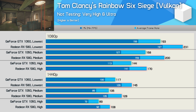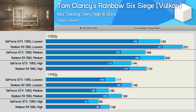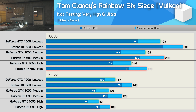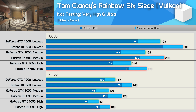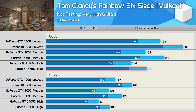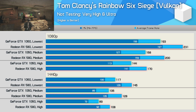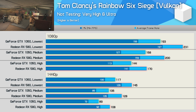Older GPUs like the GTX 1060 are still very usable for most e-sports type games, so competitive titles like Rainbow Six Siege. Although the GTX 1060 is quite a lot slower than the RX 580 here, you can still enjoy a high refresh rate experience at 1080p using the high quality preset. And even at 1440p, you're still looking at over 60fps at all times and it is possible to push over 100fps using the lowest quality preset. So for these games, a secondhand GTX 1060 does offer a lot of value.